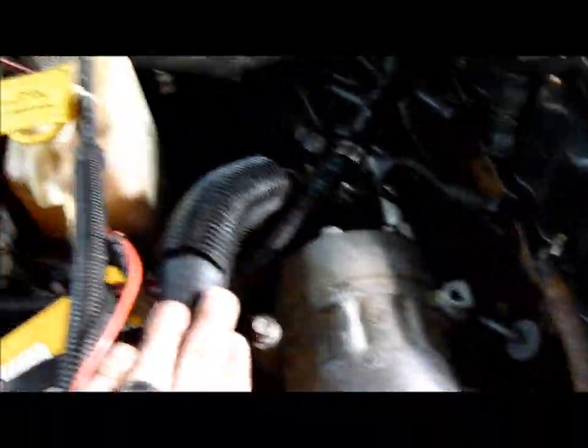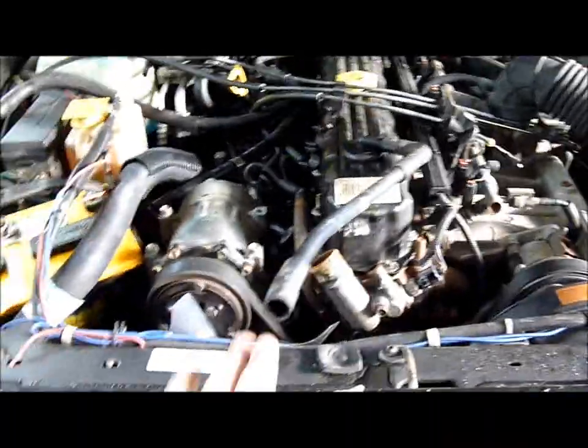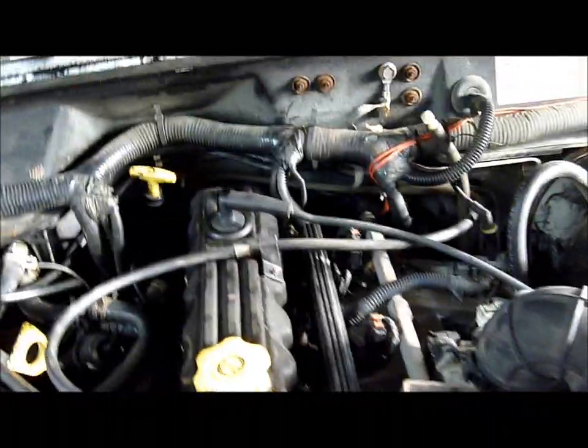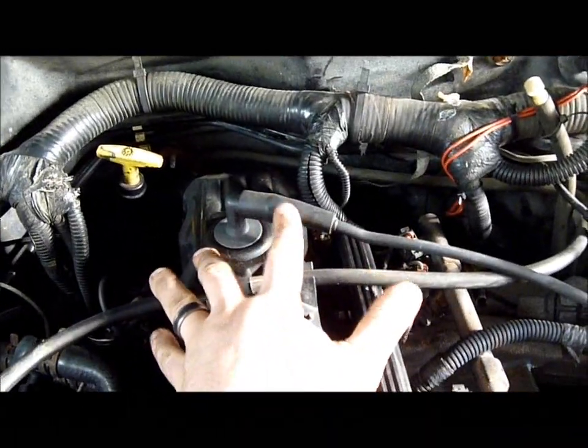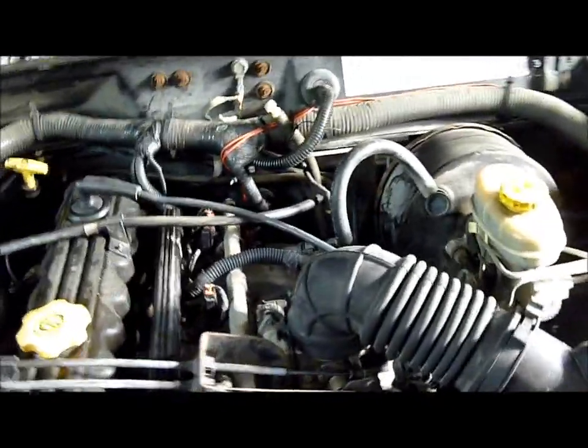Starting off, you have your upper radiator hose and heater hoses — I've already removed those and set them to the side. You also have several PCV hoses that come off the valve cover: one goes to the air box, and another goes to the actual PCV valve. Be especially careful removing that one because it's prone to break — these are plastic, and once it breaks, you're in a world of hurt.